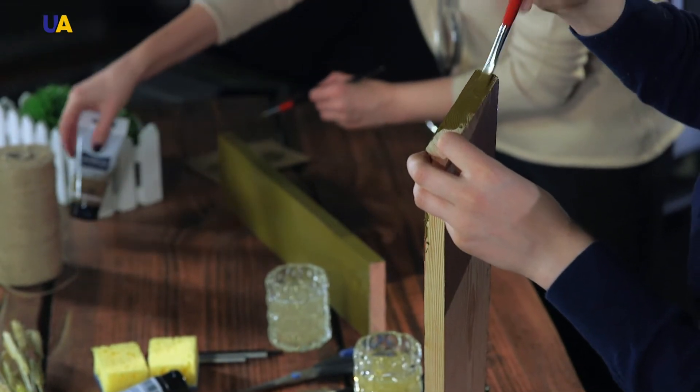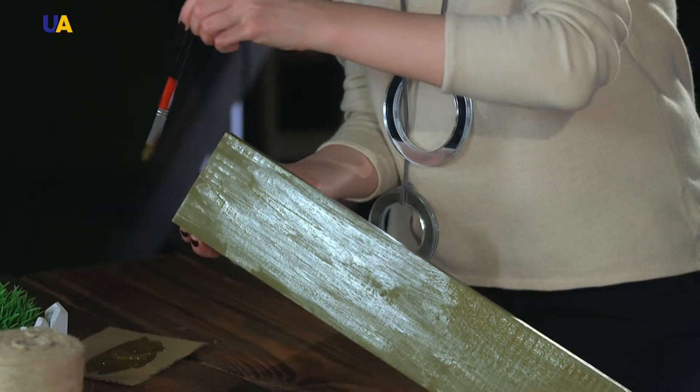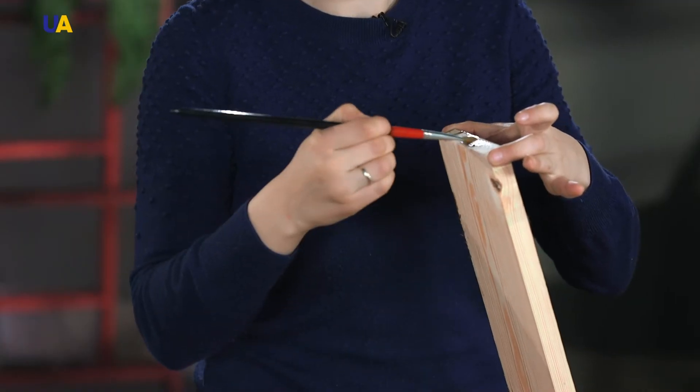Alexandra, tell me, how do you choose the boards for the base of your work? That depends on our objectives — if we want our final product to have a rough decor, then we use unpolished boards. But if a more elegant decor is what we need, then we must use a sanded board.